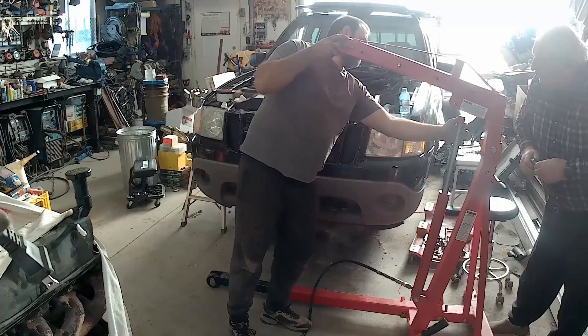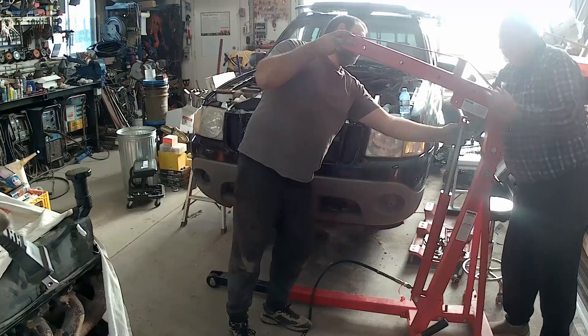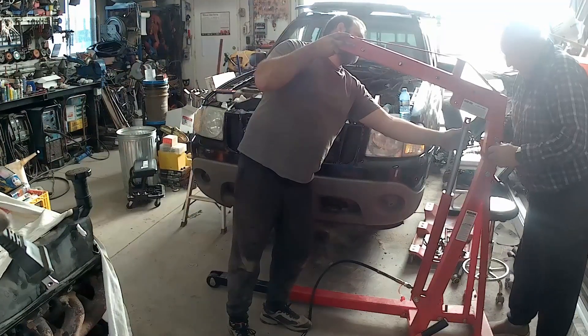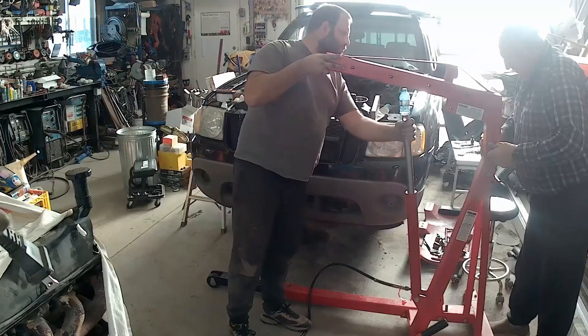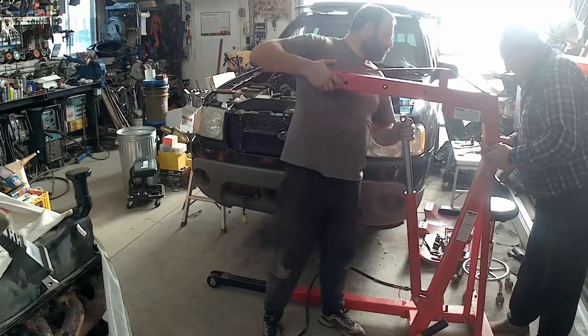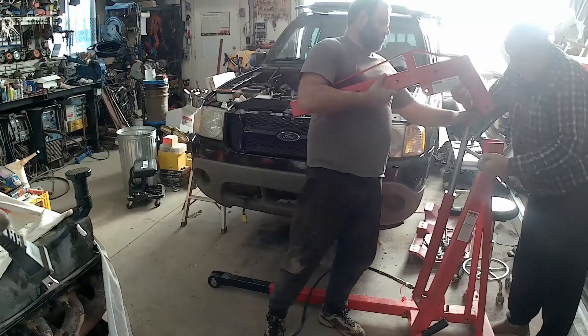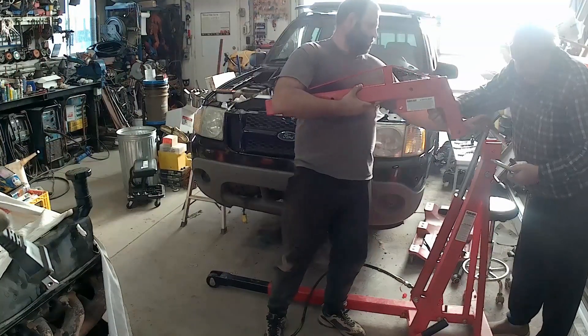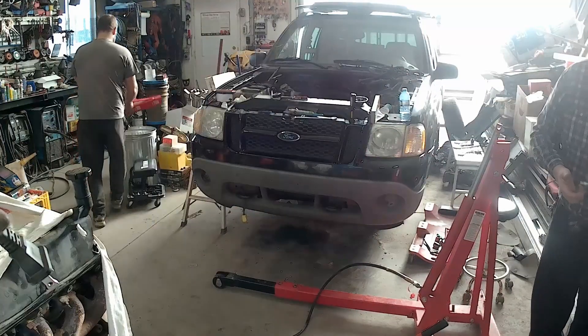So we're looking at dropping that hole down about 2 inches, which we figure should give us 10 to 12 inches going up and get us up and over the top of the rad support. We're definitely not maxing this hoist out on a V6, so we're not too worried about mechanical stress fracture failure on this thing.